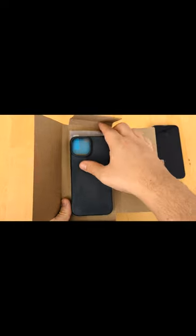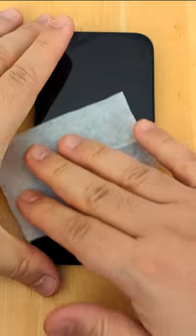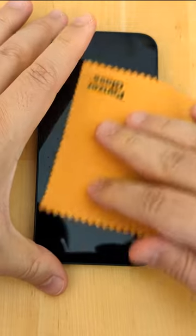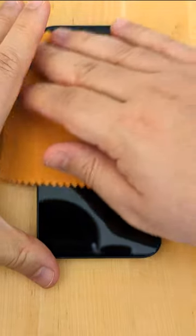In this package there is a case and the required contents to install the screen protector. I took all the contents out of the small packet first and based on the instructions I started cleaning the display of the phone with a wet wipe. Then with a microfiber cloth I rubbed the surface till it became dry and free from dirt and fingerprints.